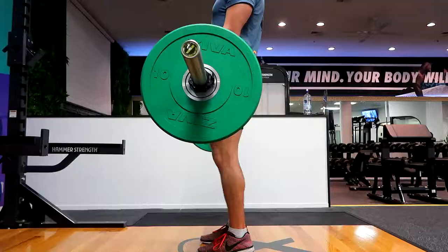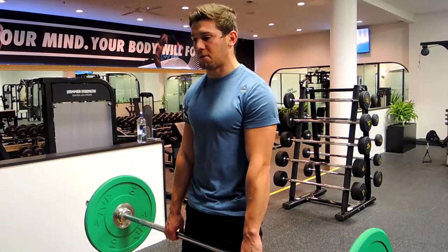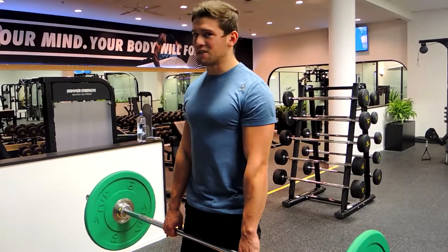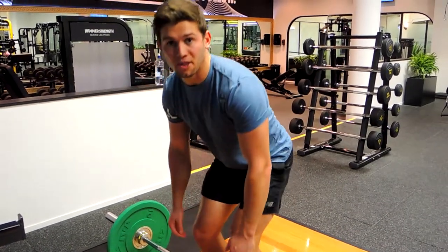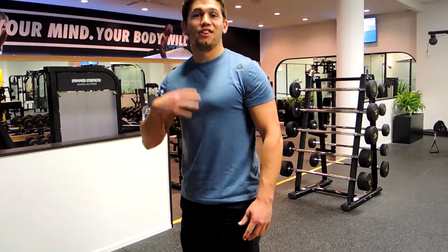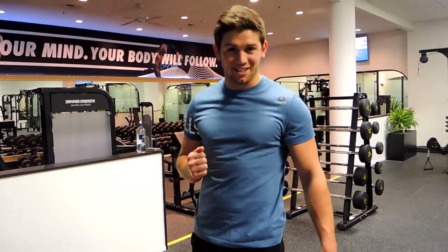Squeeze the glutes tight at the top — we're not hyperextending either, as that puts too much pressure on the lower back. Always keep shoulders back, then control the descent, reversing the movement you did on the way up. That's the barbell deadlift.